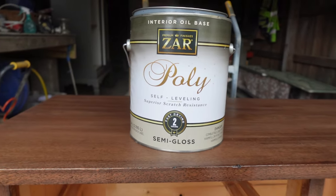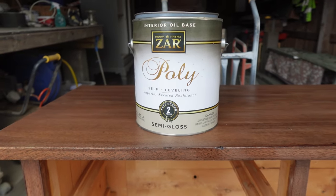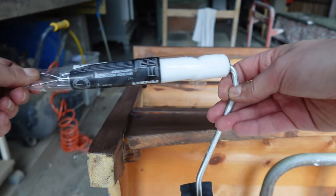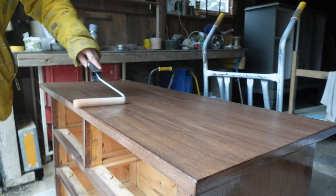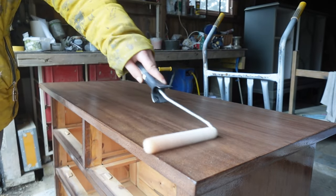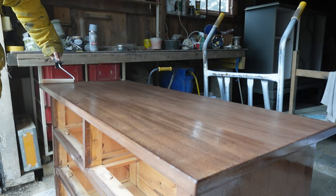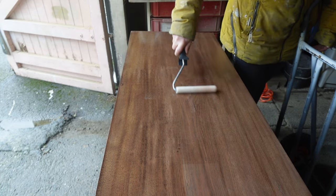Once the dresser had dried it was time to seal it all up. For that I used oil-based polyurethane applied with a small roller. I've used both water-based and oil-based varnish before, and in my opinion oil-based varnish is best to protect wooden furniture, while water-based is a better fit for painted furniture.